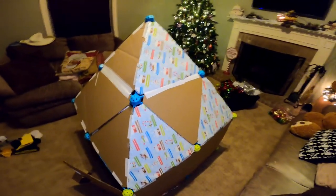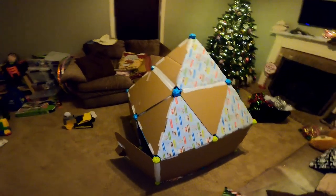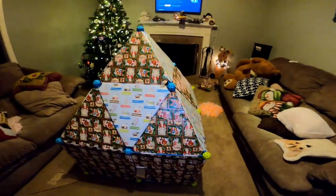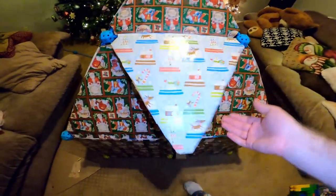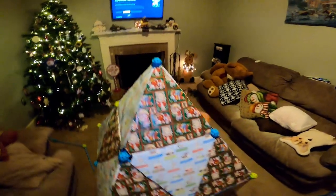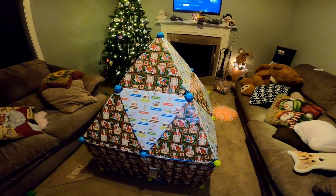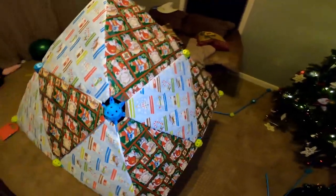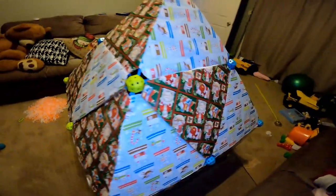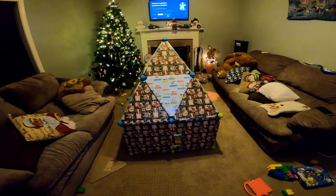So we started to decorate the outside with wrapping paper. We're going to make a cool pattern on it. I just finished up the wrapping paper outside of the fort for the kids. It took a lot longer than I expected. The kids had to go to bed, so hopefully they'll wake up in the morning and see I finished the outside. I plan to also decorate with some garland and lights and bows, and really deck it out. Preston's Christmas fort is coming together.